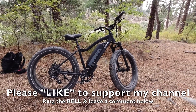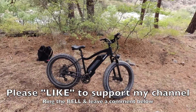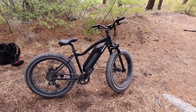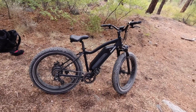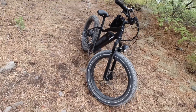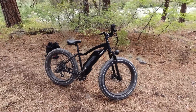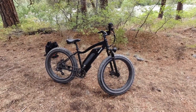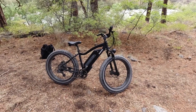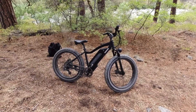This thing is an absolute beast and a great value for about $1,500: 750 watt geared hub drive motor, 17.5 amp hour battery with Samsung cells, four inch fat tires, suspension fork, disc brakes, a light, and fenders and a rack if you want them. It looks cool too — it's definitely a social bike at the campsite, people want to talk to you. Thanks a lot for watching, take care, have fun.